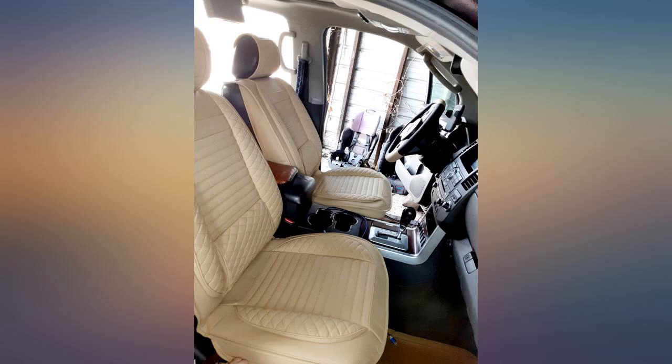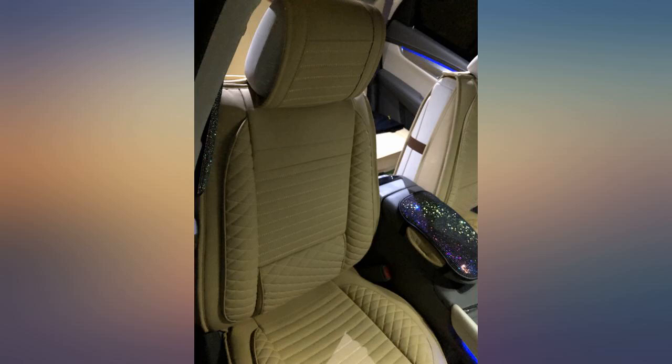I'm obsessed with the covers — honestly the best ones I've ever had. Definitely worth the money and it only took about 30 minutes to install them. Win win.